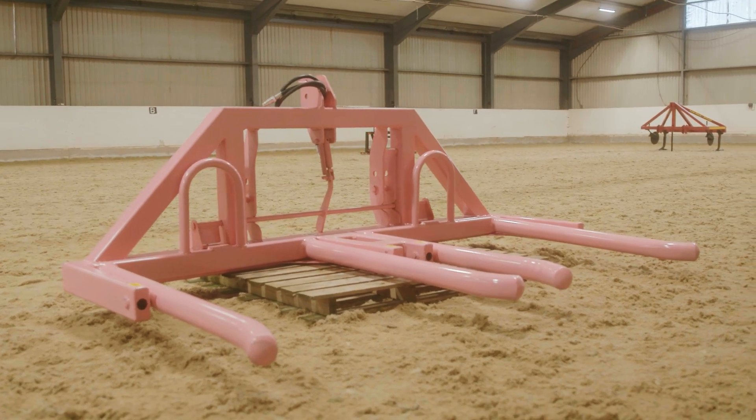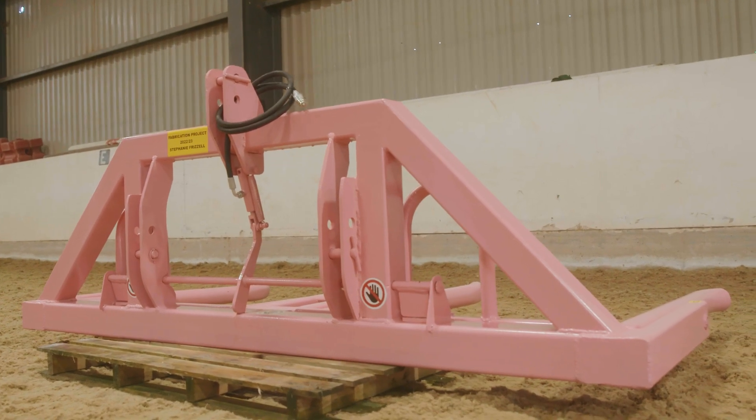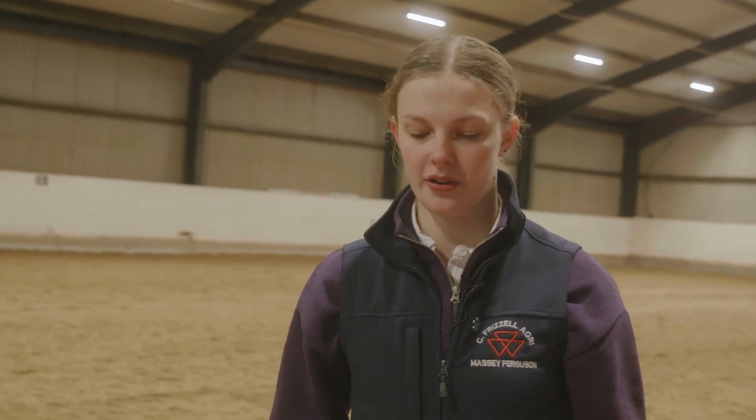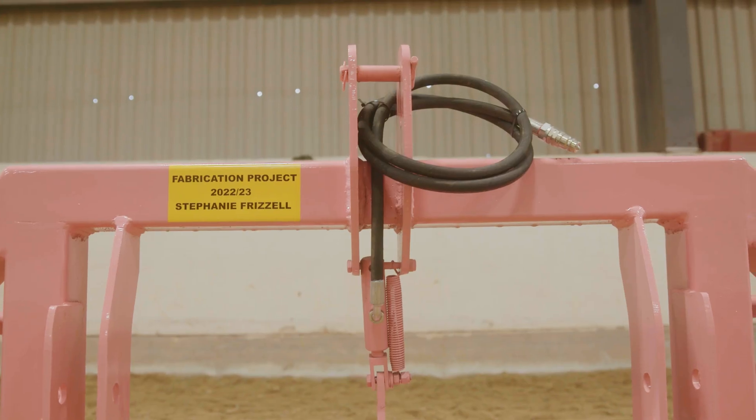When making it I worked in sections — I made the bottom half first, then the top half, and joined the two together. But once joined it was a lot heavier, so I had to get help to move it around and to weld in these parts here because of the weight.